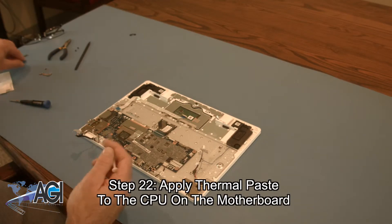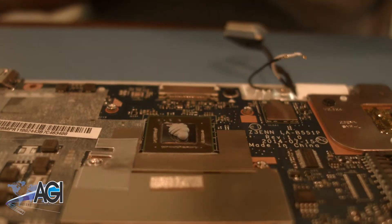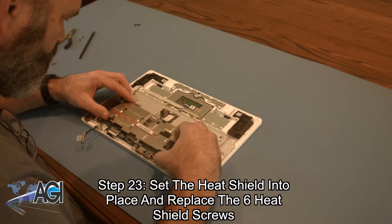Now you will apply thermal paste to the CPU on the motherboard. Next, you will set the heat shield into place and replace the six heat shield screws.